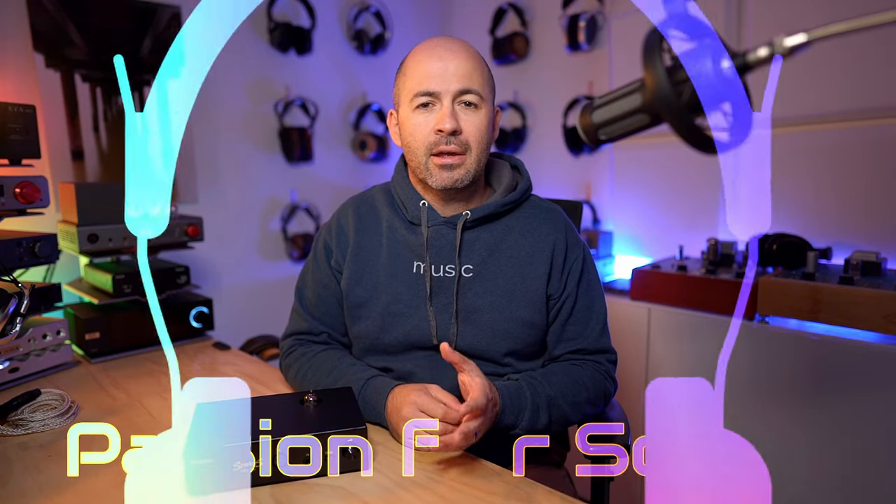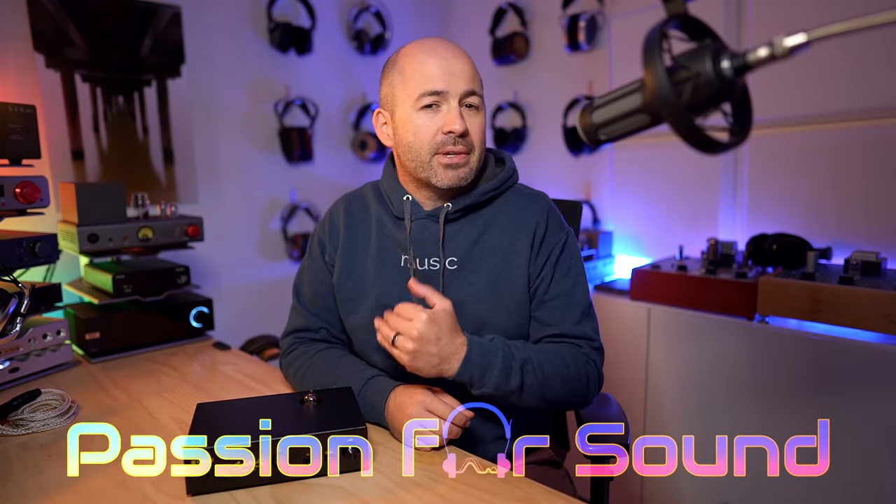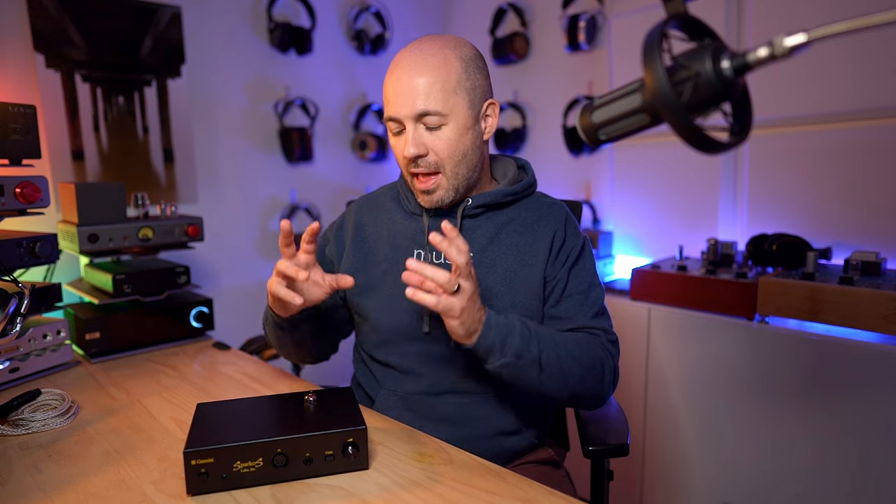I've got something really unique for you today — not because it's a tube amp, not because it's a headphone amp and preamp, not because it's even a hybrid tube amp, but because it's one of the most versatile, variable, and tube-rolling-friendly amps I've ever come across. It's the Sparkos Labs Gemini that I'm talking about here.